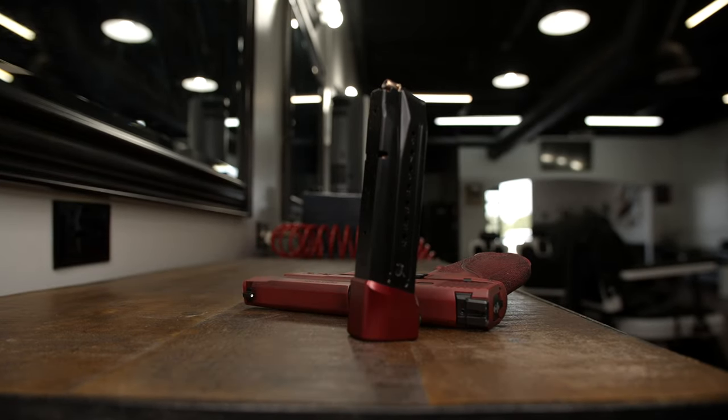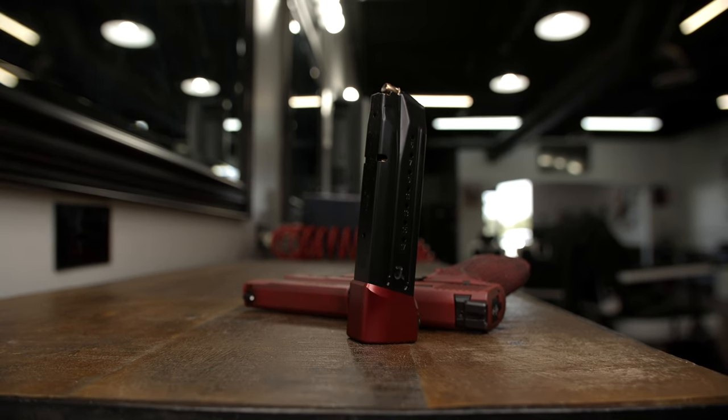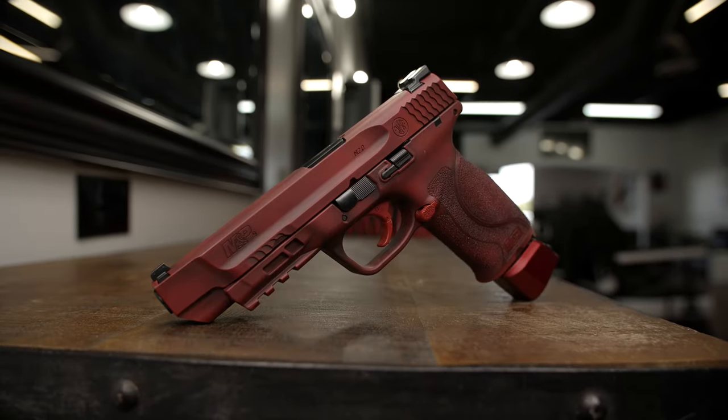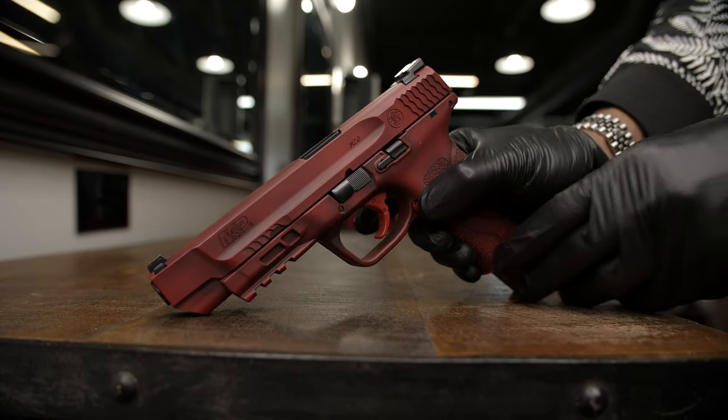The mag extensions, mainly used for range shooting and course runs, are made by Taylor Freelance. Snug and secure, durable and rugged, but with a silky satin finish smooth to the touch, with its chamfered edges. This takes the original 17-round magazine up to 23 plus 1 in the chamber, if that's how you roll.